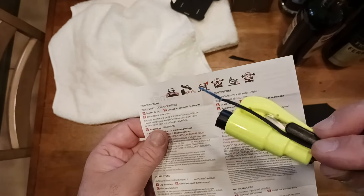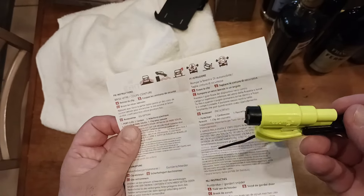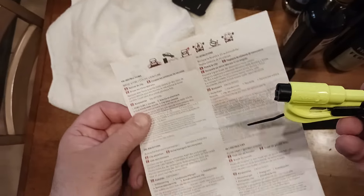Train your kids how to use this thing, because you never know when they might be the one that's going to rescue you. You could have a medical event — heart attack, stroke, aneurysm, you name it. There are a gajillion different scenarios.